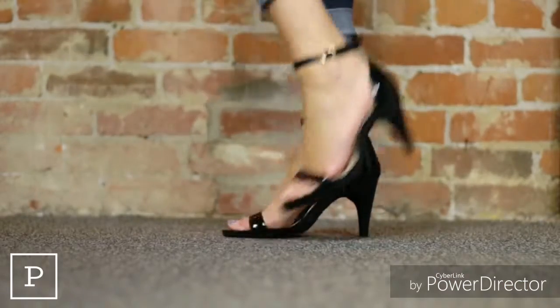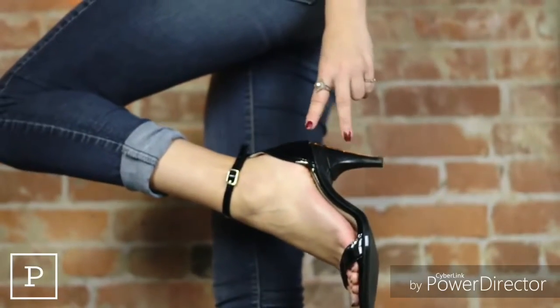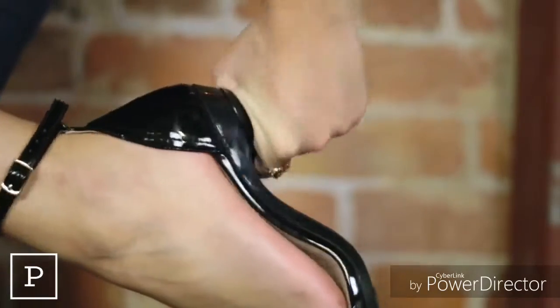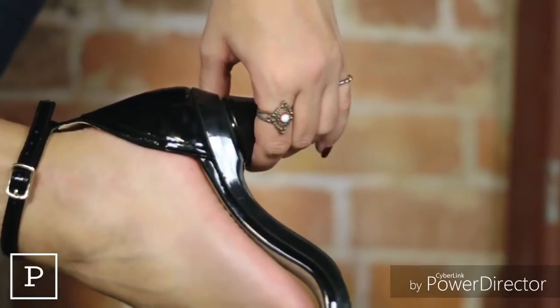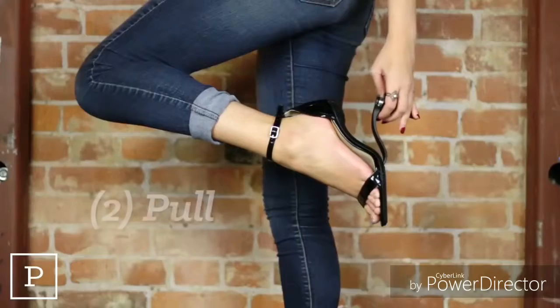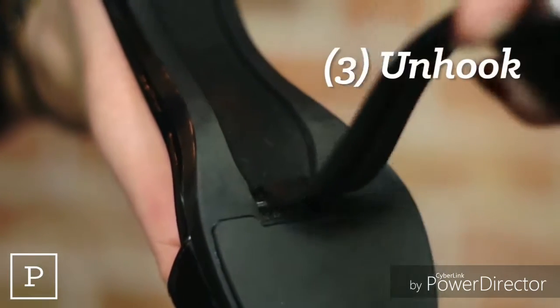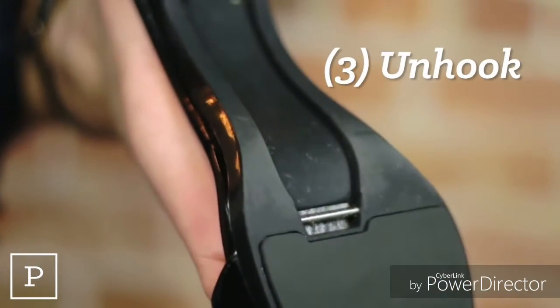When you have your heels on, turning them to flats is as easy as 1, 2, 3. First, grab your heel and turn it a quarter turn to the right. Once the heel is fully turned, pull down lightly to remove the heel and Stello support from the sole. Finally, unhook the tip of the Stello from the toe end of the sole — and that's it!